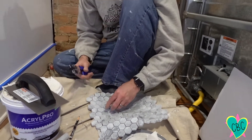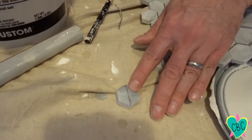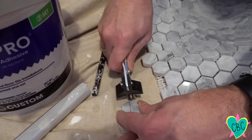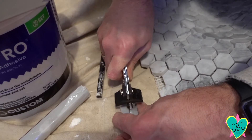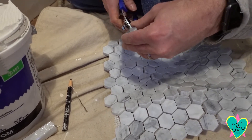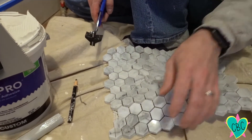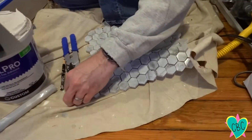We have this tile cutter that we bought from Home Depot. It has a little wheel on here, so we're just going to make a little score with the wheel and then snap it. Well, that didn't work out the way I wanted to. I guess I'm going to have to try to cut these on a saw.